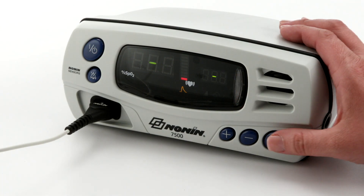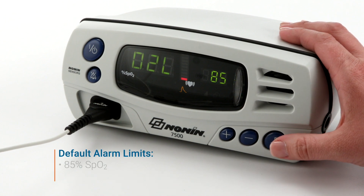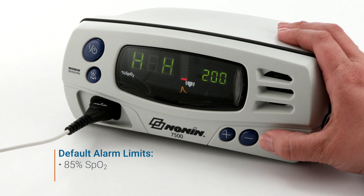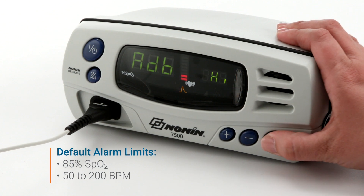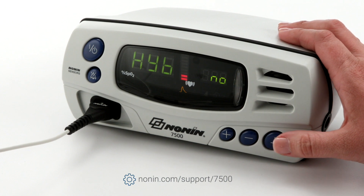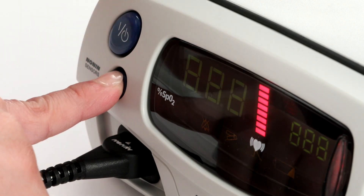It's recommended to set and check alarm limits and other oximeter settings prior to each patient use. The oximeter comes with a default low alarm setting of 85% SpO2, a low pulse rate of 50 beats per minute, and a high pulse rate of 200 beats per minute. These may be customized in the setup mode explained in the operator's manual. A patient security mode may be set to prevent changes to alarm limits and other functional settings.